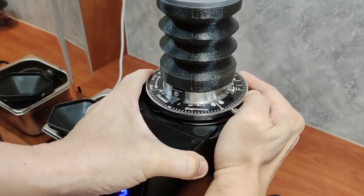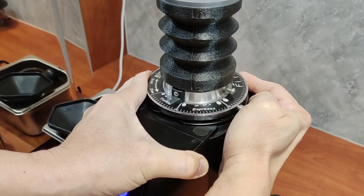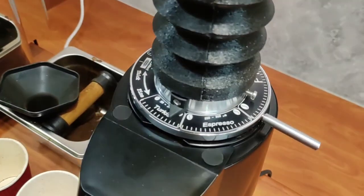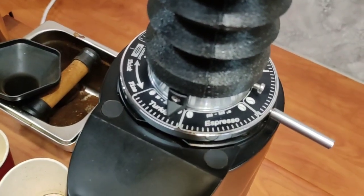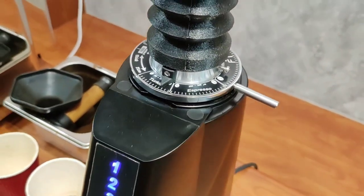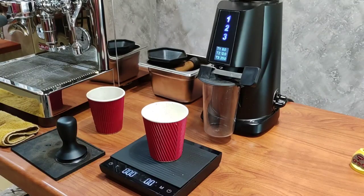It is per-round — if you want to grind 20 grams, no issue, but please don't put 250 grams of coffee inside. Now, what if you want to use this grinder for espresso? It does allow you to grind very fine, all the way to Turkish level, and if you want to go even finer, you can.